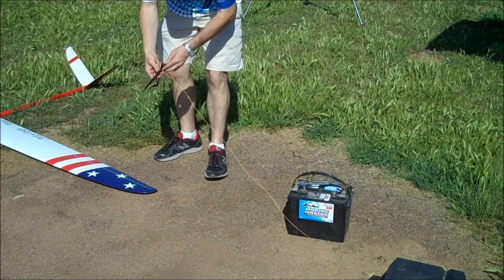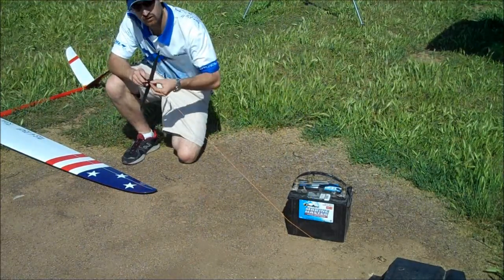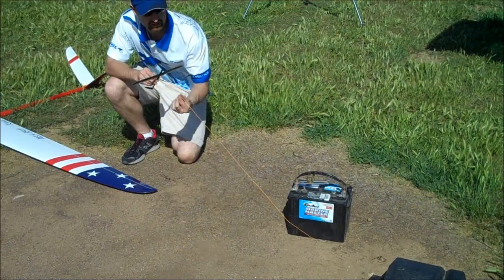Hopefully you can see the line here. What I wanted to talk about is when we launch, how do we hook over, what controls do we use, and how should it look compared to the line.